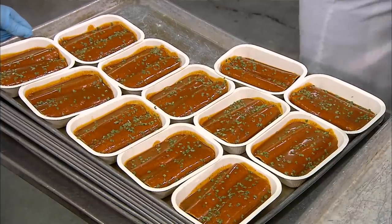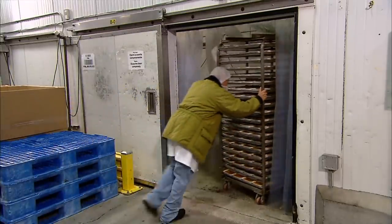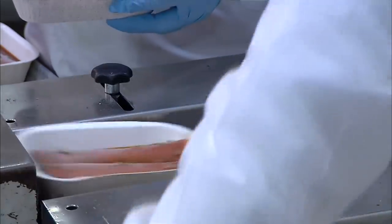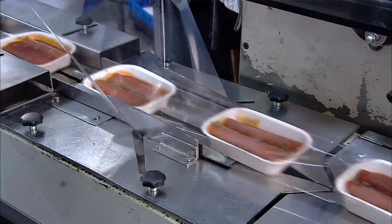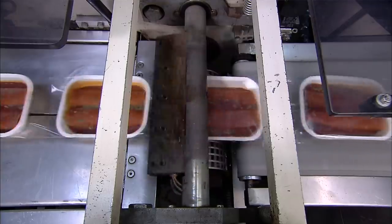They churn out 53 enchiladas a minute at this factory. Next, the enchiladas go into the freezer to be preserved. On a new day and a new shift, workers place the enchiladas on a conveyor en route to the packaging line. It takes just a minute to wrap and box 75 frozen enchiladas.